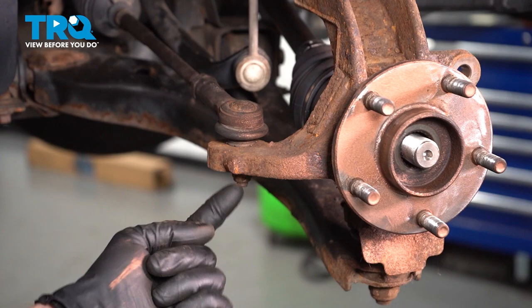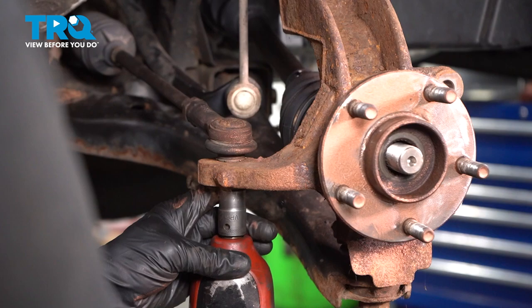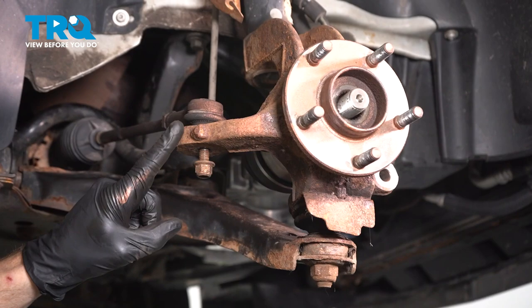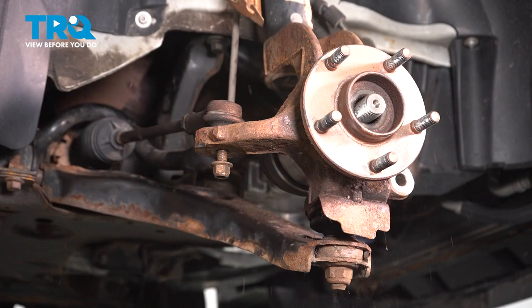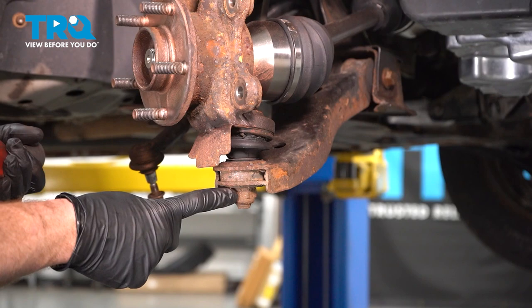Now let's move along to where our outer tie rod end connects to the steering knuckle. Along the bottom, you'll find one 15-millimeter headed nut. Remove it, inspect it, and start it back on there a couple threads. Continue on with your hammer — we want to carefully hit just along the knuckle, being extremely careful not to damage the outer tie rod end in any way. Once it's broken free, remove the tie rod end from the knuckle.